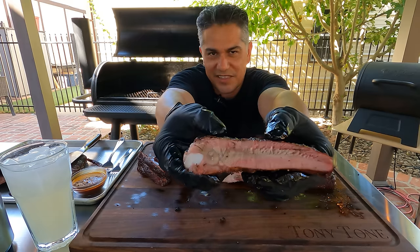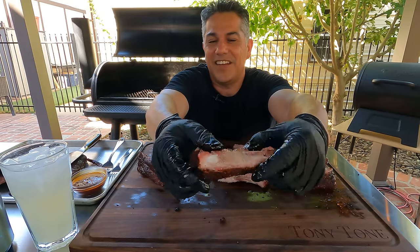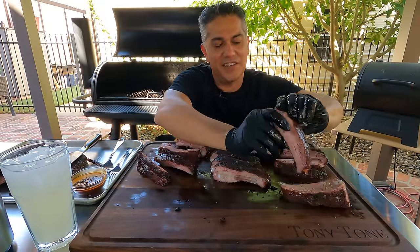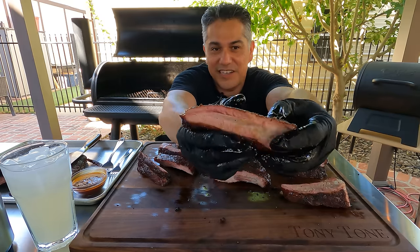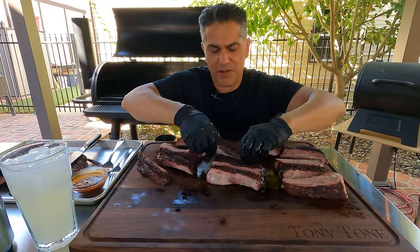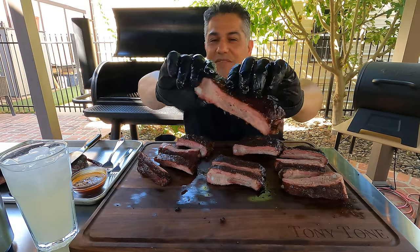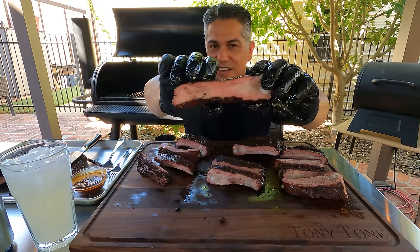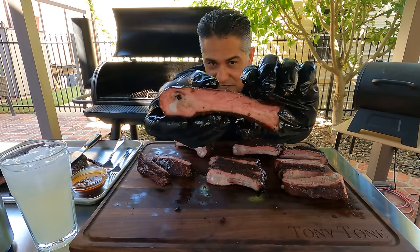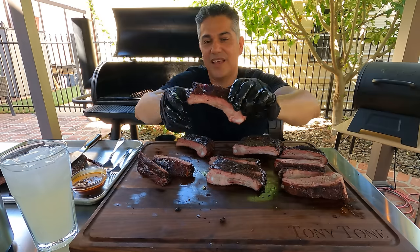Let's have a look at the five-hour ribs — give them a squeeze. A little squishy, squeezing out a little juice, pretty spongy. Now the four-hour — give it a little squeeze. Nice color. And the six-hour ribs — squeezy, squeezy. The juice is dripping right out of there — I'm making a mess on my stainless steel table, but it cleans up fine.